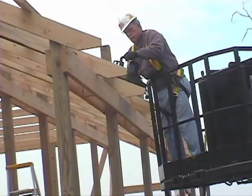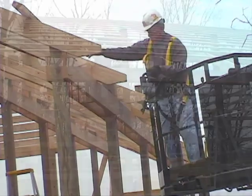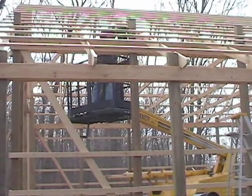Cutting post tops. In this clip you will see how easily Framer moves the operator from post to post. The operator places himself in a safe position to operate a chainsaw.